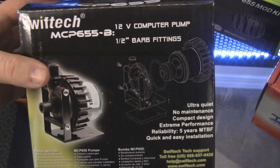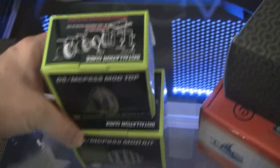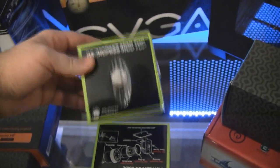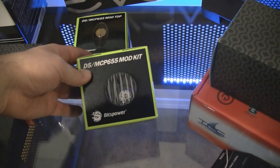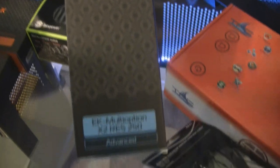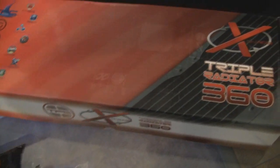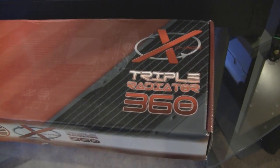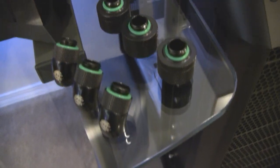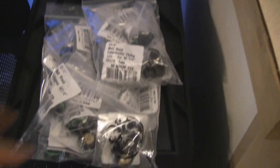Got the Swiftech MCP 655B pump and I'm going to be dressing this up with the Bitspower mod kit — all matte black, got the top and the mod kit for the pump as well. For the reservoir, got the EK Multi Option X2 Res 250 Advanced. For the radiator, got a Phaser triple 360 heat exchanger — this will be mounting up at the top of the case. All the fittings are going to be matte black Bitspower fittings — a bunch of 90-degree and 45-degree compression fittings and some stop fittings.